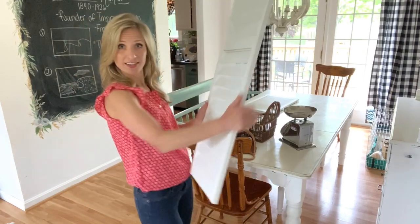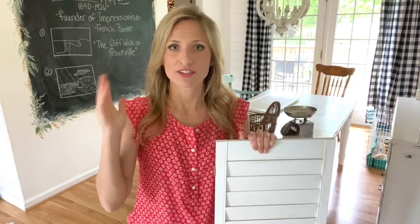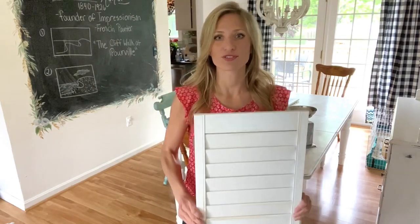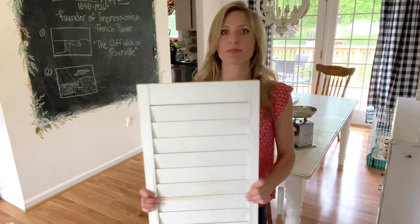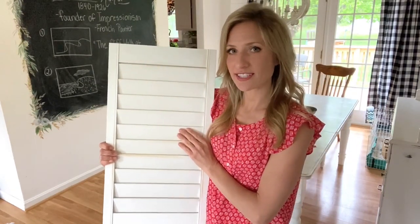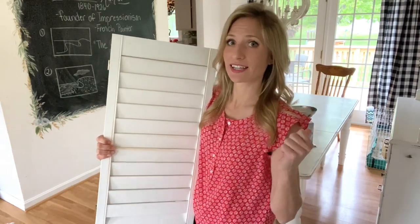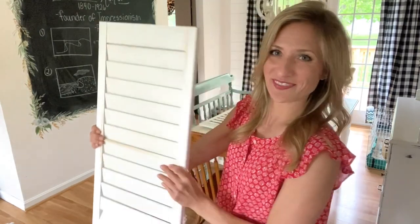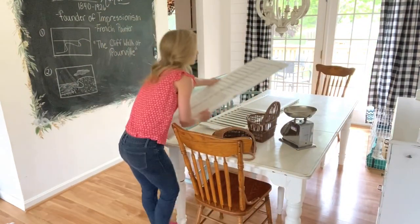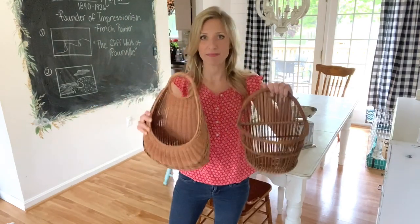I also found two shutters, and I think anytime you are thrifting and you find shutters, just grab them — there are a bazillion things you can do with them. These actually look pretty nice and clean on camera, but they could really use a coat of paint, so we're gonna give these just a rustic look. There were actually four in the store but a lady ran up and grabbed the other two, so I only got two.